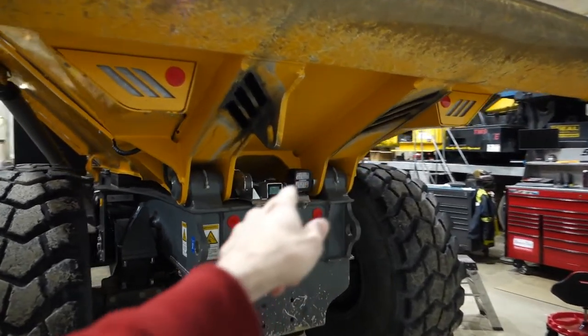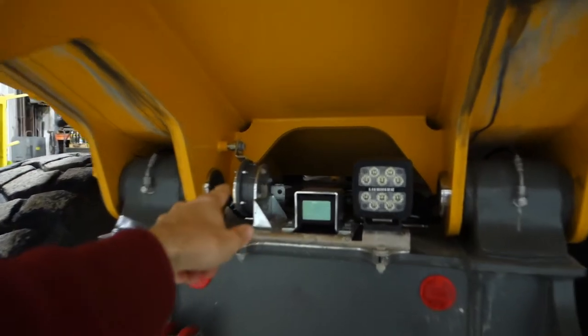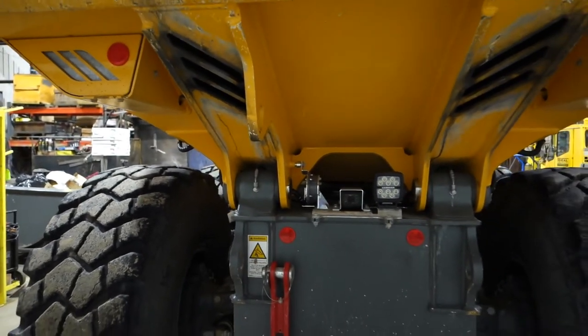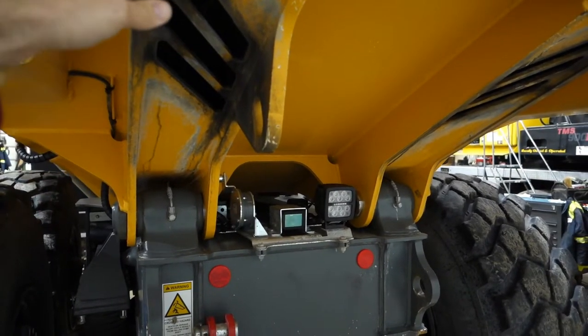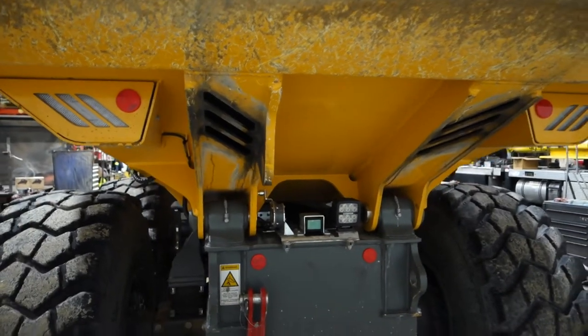We've got a backup camera here, and also a sensor that tells the computer how high the box lifts — because you can adjust how high the box lifts for inner restricted areas. This truck is also equipped with exhaust routing to the box, so the dump box is heated, which is very useful in the Wisconsin winter.